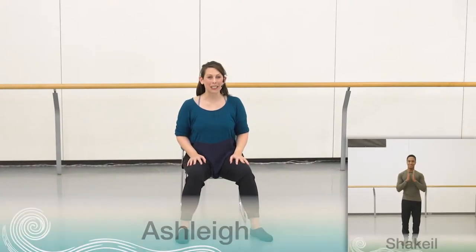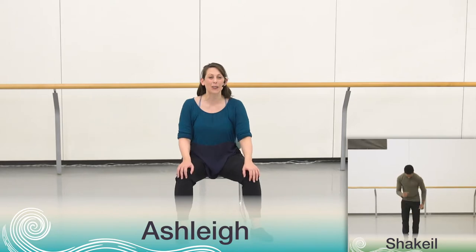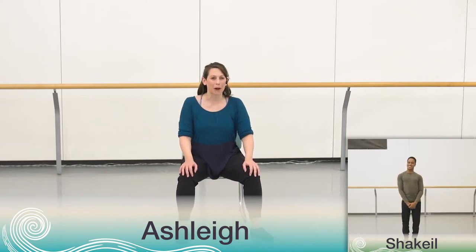Hello, everyone. Welcome back. We've done it. This is going to be our final instructional video for the 2021 choreography. Congratulations. Shaquille and I are so proud to have worked with you throughout this entire series. Today we're going to learn the last little phrase, which is built from movements you already know. And then we're going to take you step by step through the sequence of the dance as we've learned them in each video.